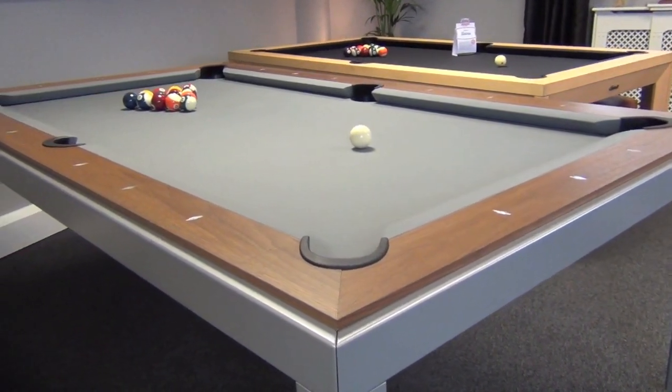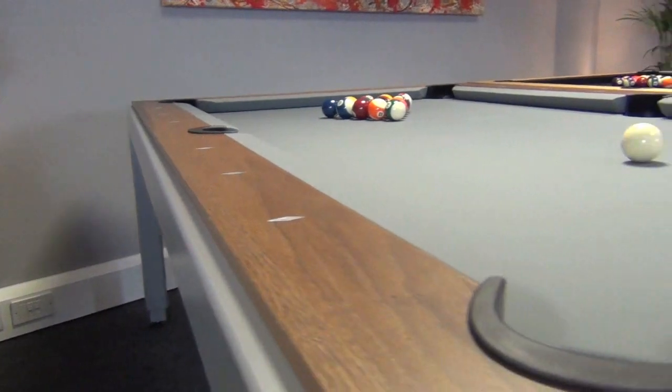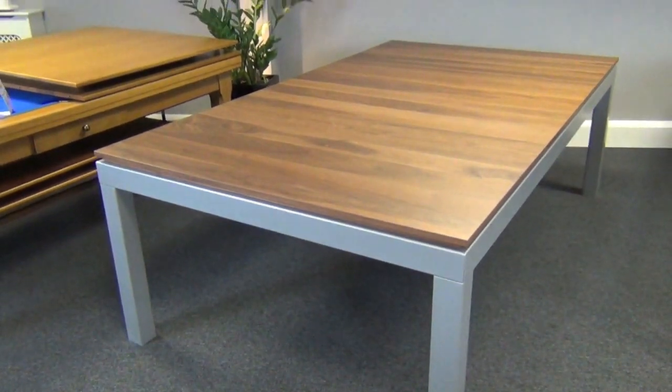It's available in the 230 centimeter long seven foot five version only, for playing American pool. The Fusion has an aluminium coloured powder coated steel frame, which you can specify with your selection of either five wood finishes or in black or white matte paint.